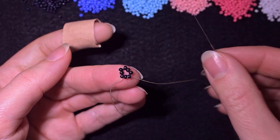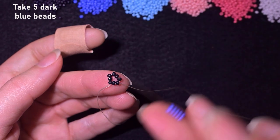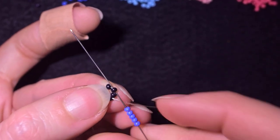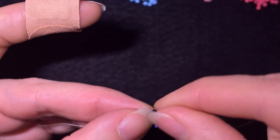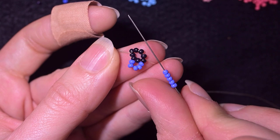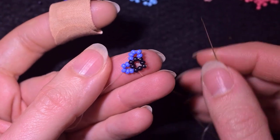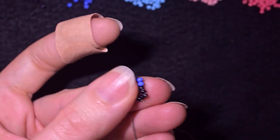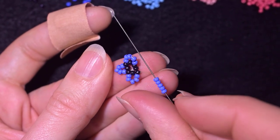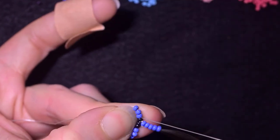In the next step I pick up five dark blue beads — they have a purple nuance. I skip one of the black beads and go through the following black. I take five again, skip the one that's on my way, and go through the following. I repeat this — five beads, skip one, go through the next — all the way around, finishing by going through the very first black bead I started from.